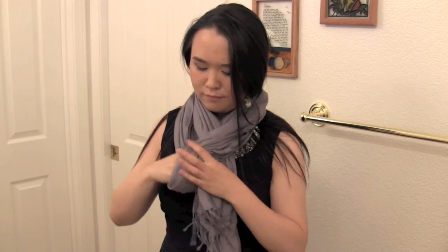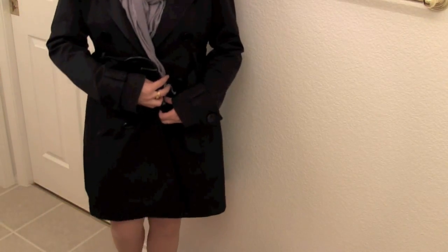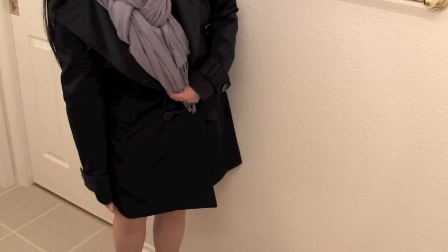I'm using the word classy a lot. Anyway, it looks like a braid, doesn't it? I love it — you can scrunch it up too. Here is my favorite black short trench coat by Susie Shear, my favorite Canadian clothing line. I'm showing off how it just hits right at the knee, which is exactly where my dress hits — I really like this look, it's super classy. Here it is all tied up and it's super warm. I totally love this jacket. Anyway, I hope you guys enjoyed this — I'll see you in the next video, bye!